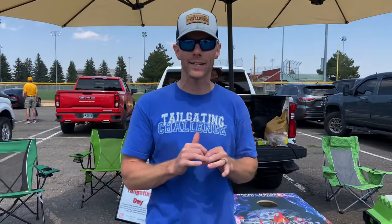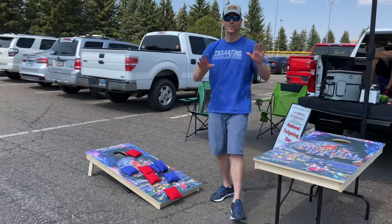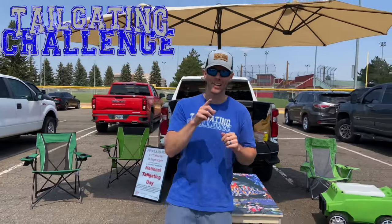All right, what's up? It's Luke with Tailgating Challenge, and today we're checking out an all-new product. If you like beer pong and you like cornhole, we've got it for you — Beer Pong Toss. There are now beer pong tables that can transform into cornhole tables. Beer pong version, cornhole version — so you can play both games at the tailgating party with ease. Let's see exactly how Beer Pong Toss does in this next tailgating challenge.